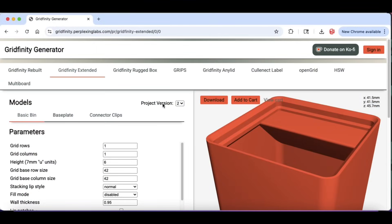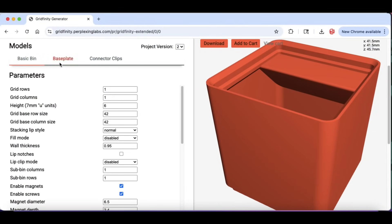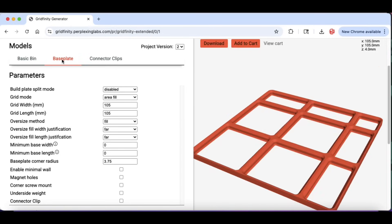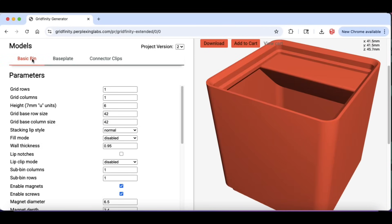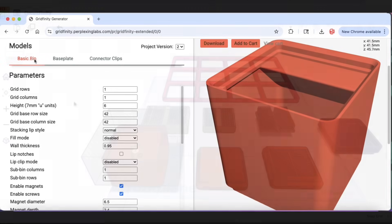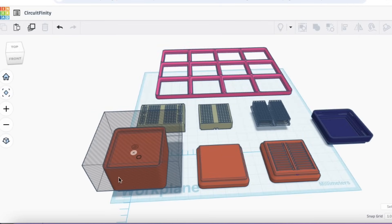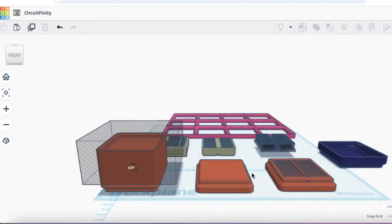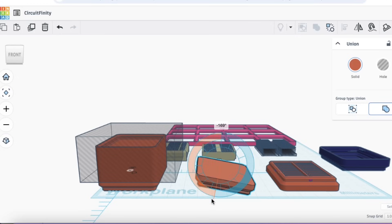I started with the Gridfinity generator online tool — it's awesome. You can do a basic bin, a base plate, and even connector clips for connecting things together. It's really easy to use, and once you've got a design you can just download it and 3D print it. I made a really basic bin and then brought it into Tinkercad because I just wanted the base, so I cut the top off and it left me a Gridfinity compatible base to work from.